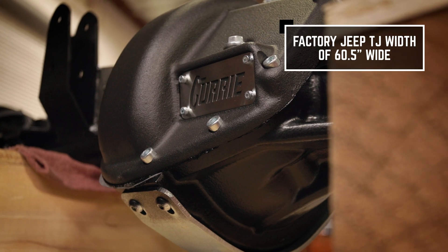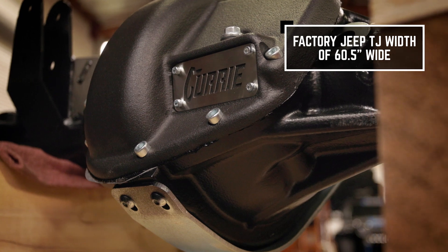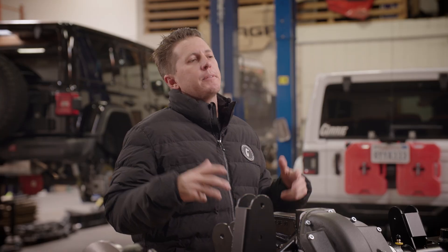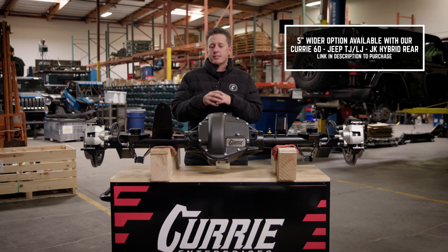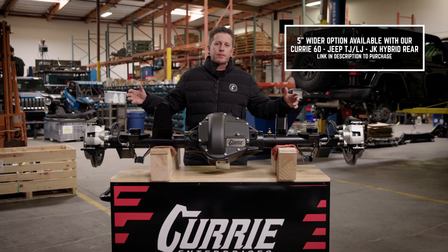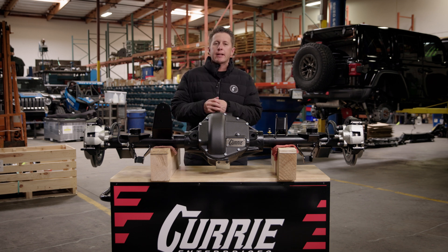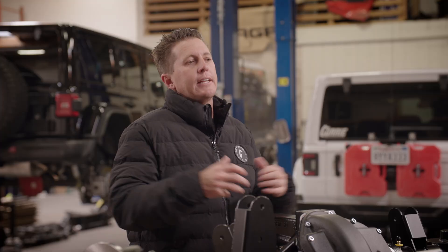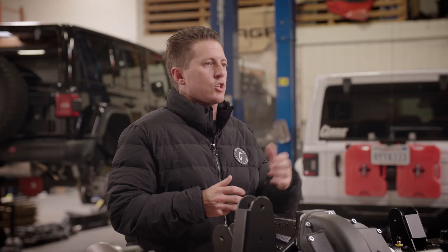This housing is the stock TJ width at 60 and a half inches wide, wheel mount surface to wheel mount surface. If you're looking for something wider, we do make a JK TJ hybrid — it's a complete JK 60 rear at 65 and a half inches wide, five inches wider with TJ brackets. You will have to change your brakes to JK brakes, but it gives you a much wider package making it easier to fit larger tires.